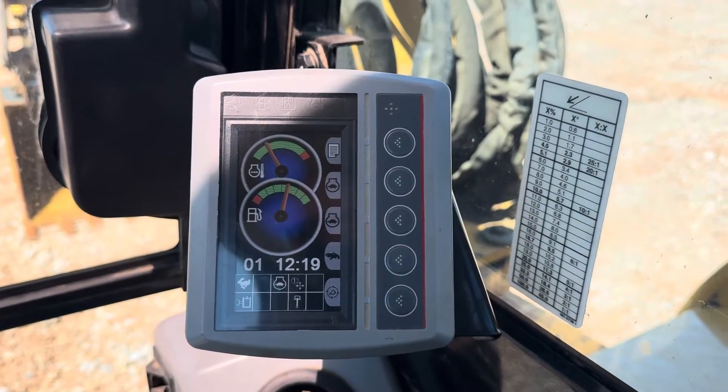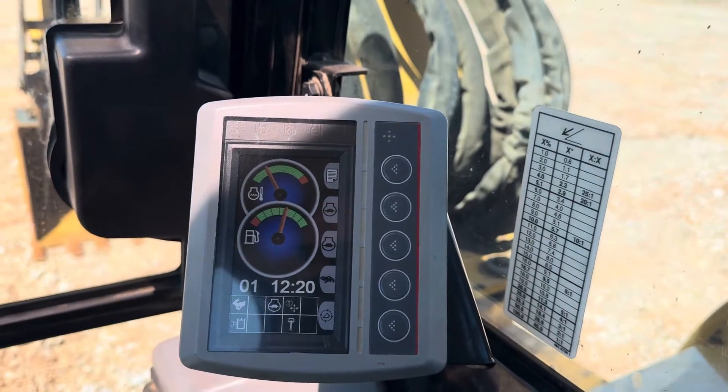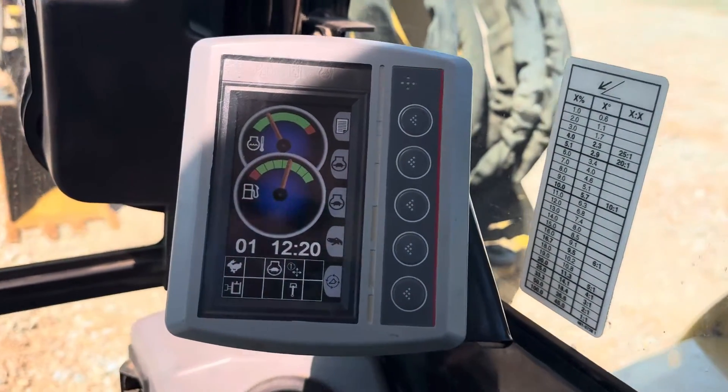Hi, 35Equipment.com. Today we're at the Caterpillar 308E2CR Hydraulic Tracetector. We're just going to go through how to operate your hydraulic quick attach system.